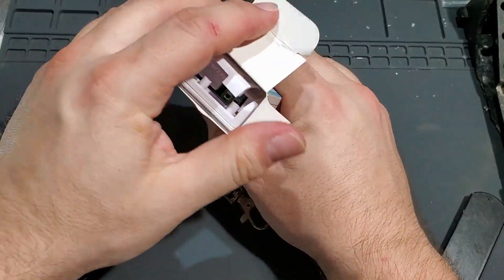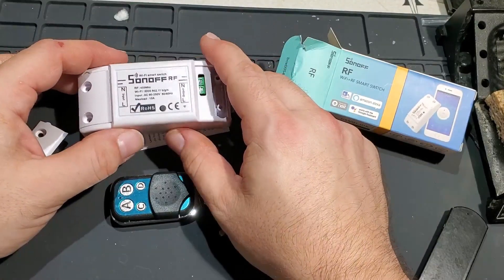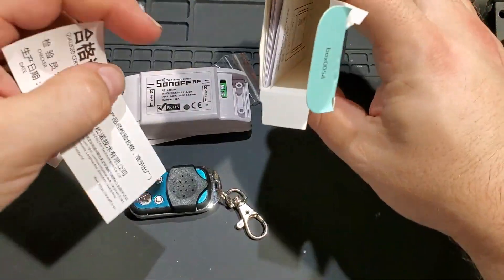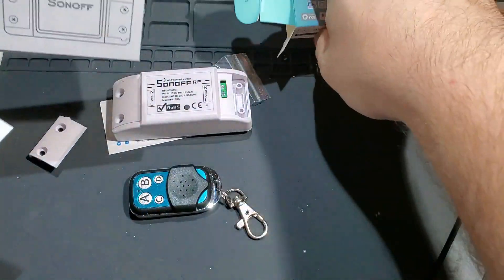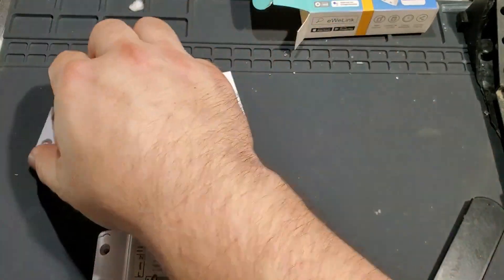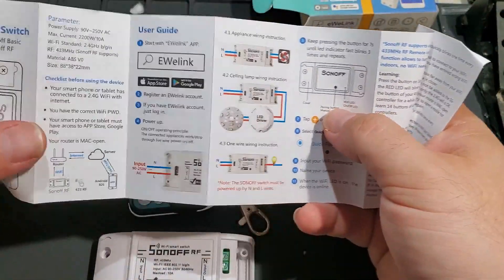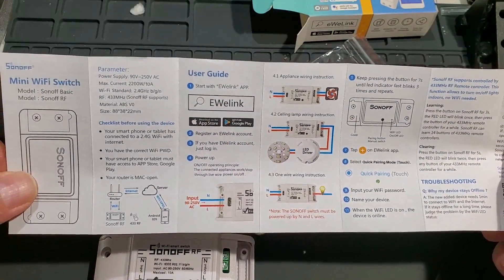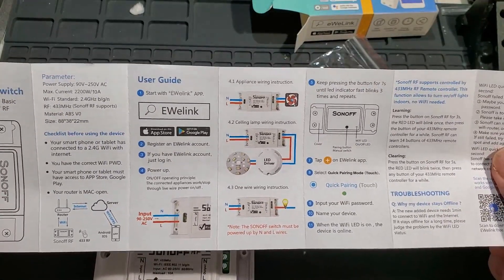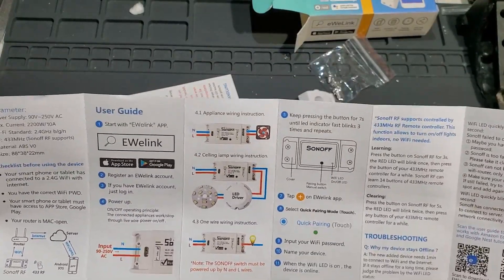This looks just like a normal standard Sonoff. This is a real Sonoff brand — not one of the knockoffs, which tend to work okay, but these look like they're built a little better. We have all kinds of stuff sent along — some screws for the end covers, basic instructions. I already have that EWE link app installed. I don't know how you say it, but I have that installed already. It's a nice piece of software and works with the Echo really well.